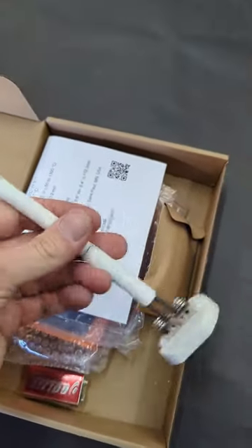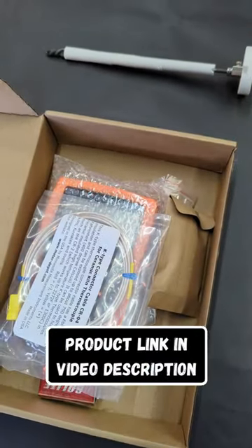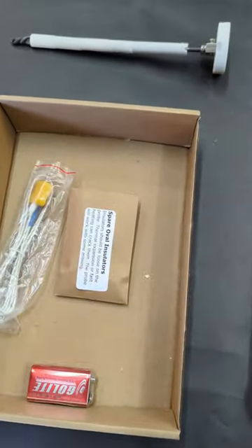I'm going to be doing a little upgrade on my forge today. This is a K-type thermocouple that's rated for up over 2,000 degrees. I'll be able to use this and monitor the temperature inside my forge to help with heat treating and forge welding.